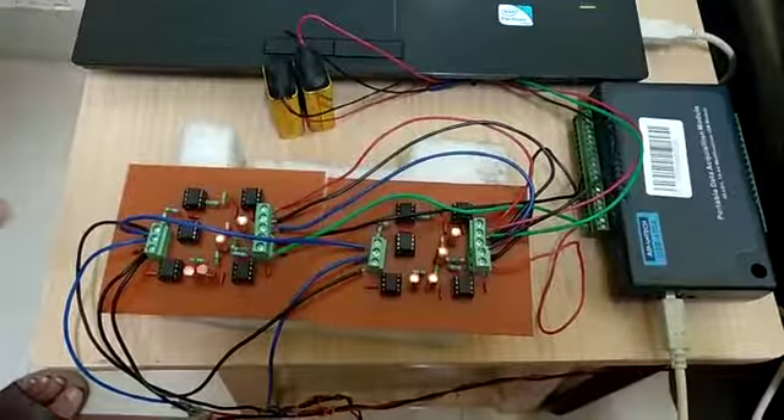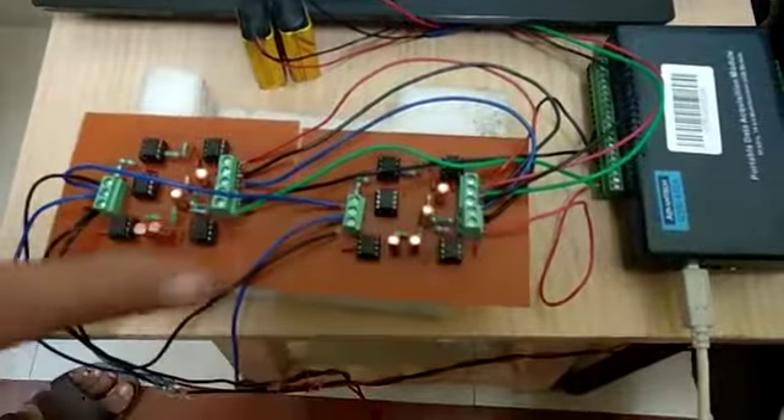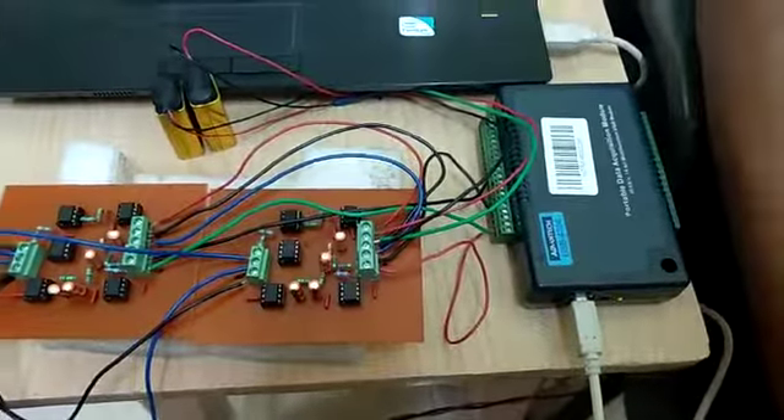This is the dual-channel ECG signal acquisition system developed in our lab. Here are the two bi-potential amplifiers, the battery power supply, and the data acquisition system.